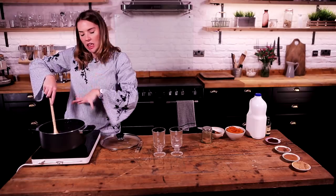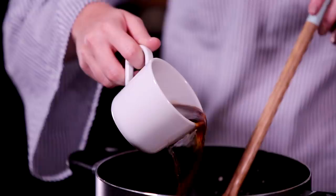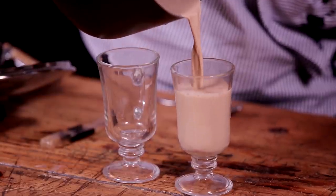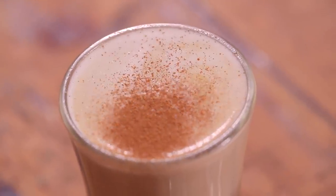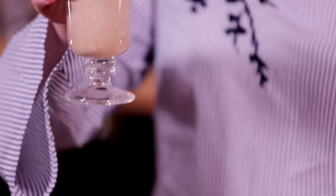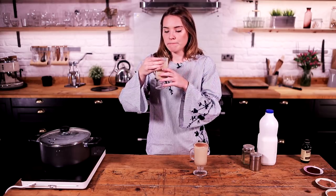Whilst that is sitting on the heat just warming up a bit, I'm going to put my coffee on. You need about half a cup of good quality coffee. We're going to combine it, pour it out, drink it and have a jolly good time. Ta-da! There you have it — the beautiful, super simple pumpkin spiced latte.